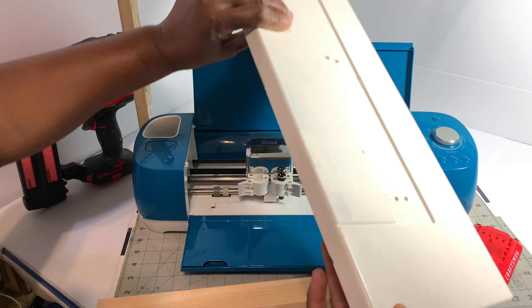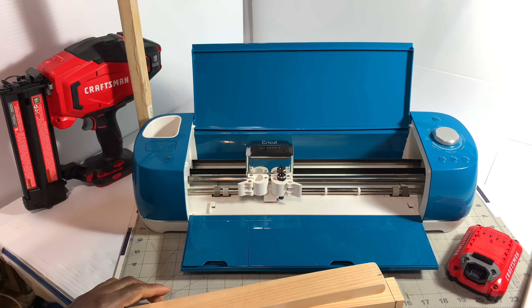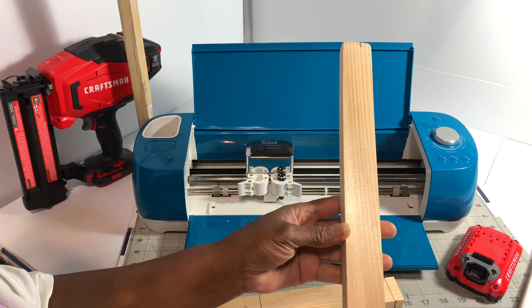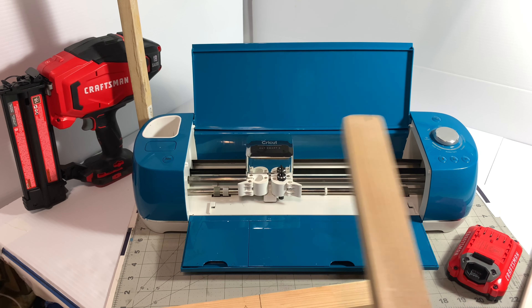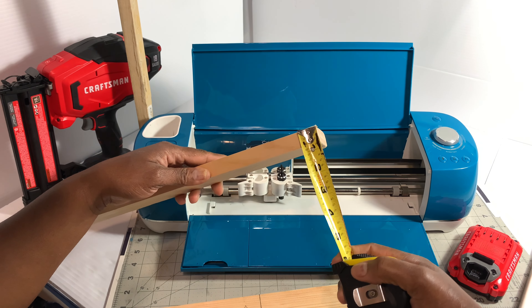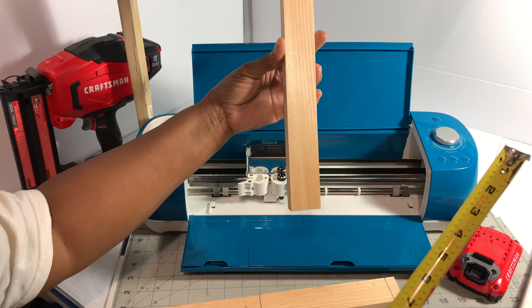This is a piece of scrap wood — well, it's not even scrap wood. It's a cabinet door that I purchased from Ikea. We're going to use this, and these pieces of wood — it's not a 2x4, it's in the 2x4 family. I believe this is a 1x14 inch piece of wood.